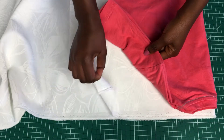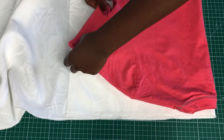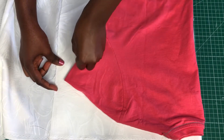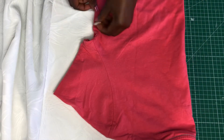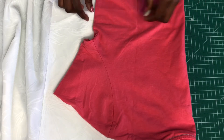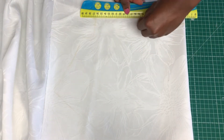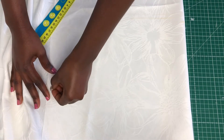First, fold the fabric and lay the t-shirt on top. I folded in the hem to shorten it. If you want the sleeve a bit longer, you can trace it as you want. I'm going to trace the outline of the t-shirt from the underarm area. Depending on how long or short you want it, you can do it to your preference. Join the line and add about half an inch of allowance.